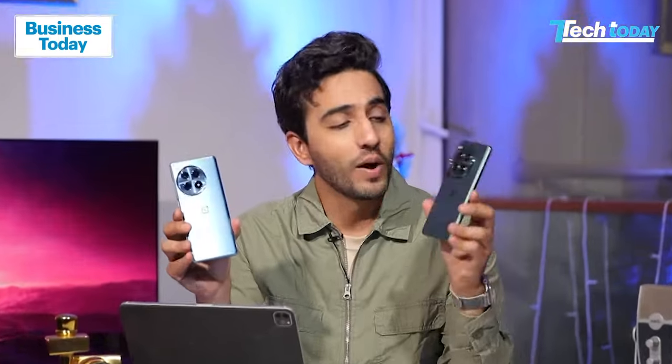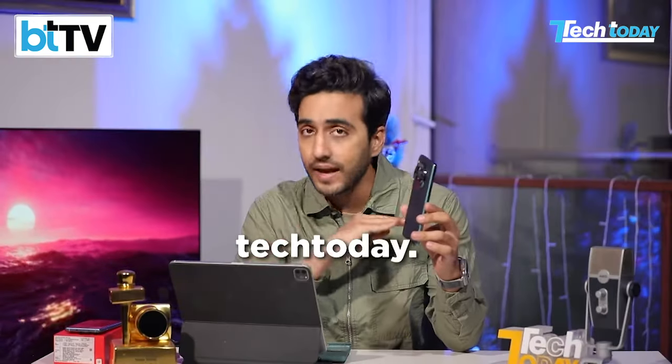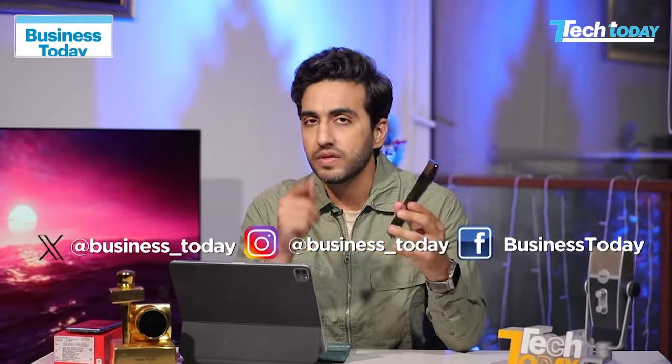There you go — the OnePlus 12 and the OnePlus 12R shining in all their glory, but the OnePlus 12R will be on the Tech Today website and our social media platforms. For this particular flagship review, let's focus on the OnePlus 12.